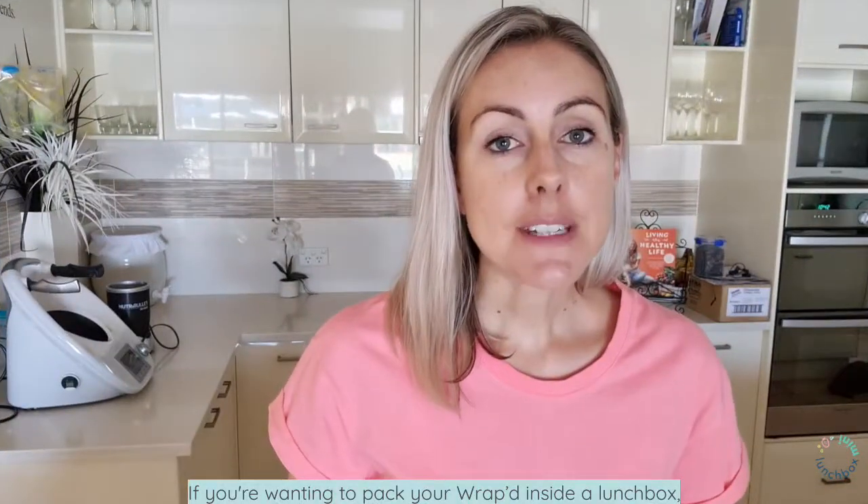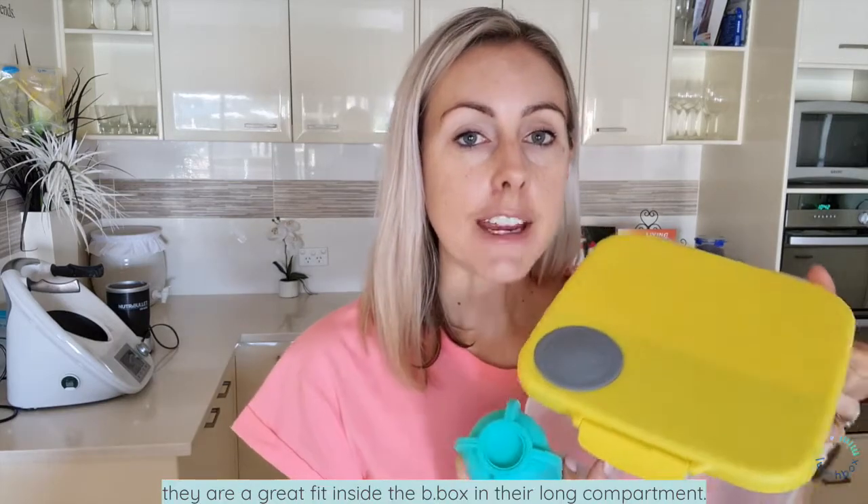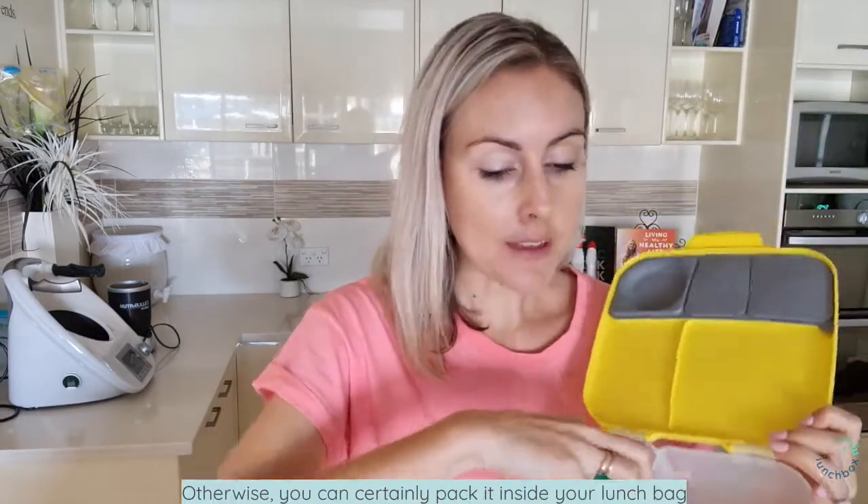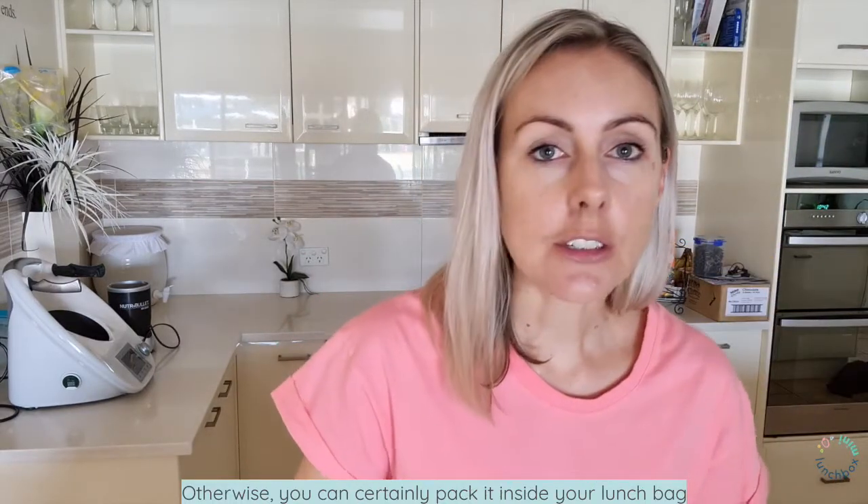If you're wanting to pack your wrap inside a lunchbox, they are a great fit inside the B-Box in their long compartment — it's a perfect match together. Otherwise, you can certainly pack it inside your lunch bag.